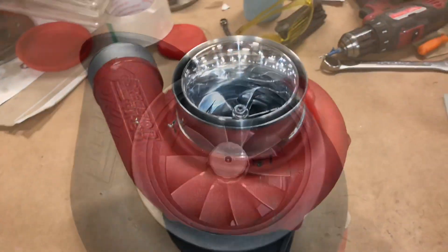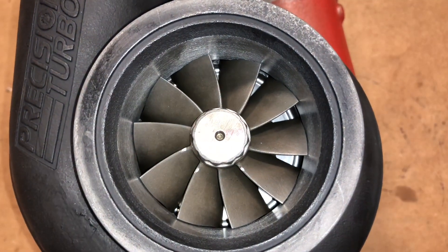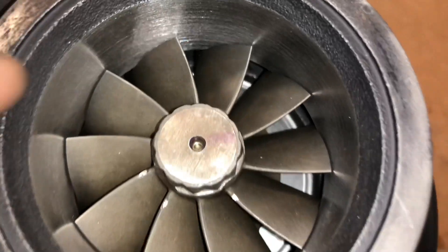I'll show you the back side of it. I machined this turbine housing out to the 67 by 74 millimeter turbine that we had custom made for this.